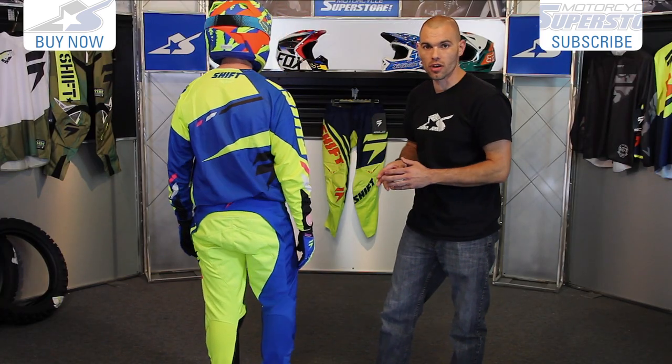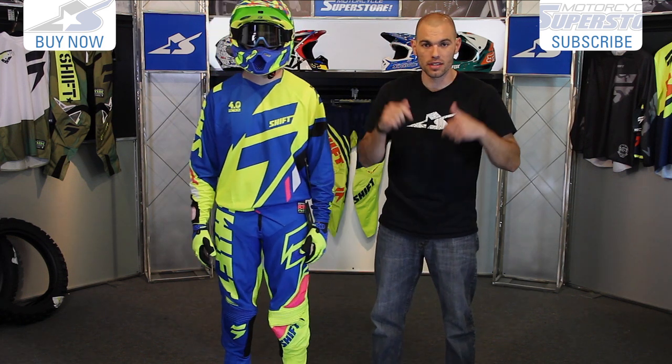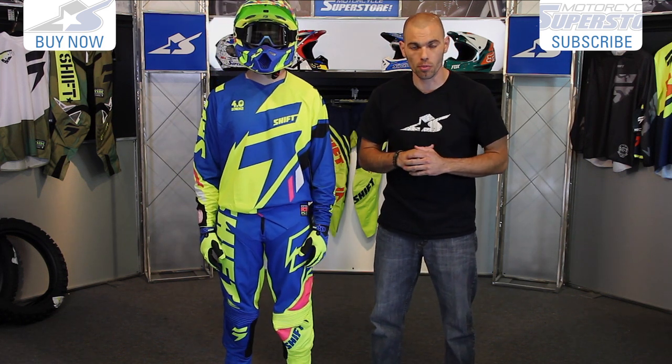Great looking gear, lots of color options. Check out the sizing available at MotorcycleSuperstore.com. Also, leave us some comments on this video and subscribe on YouTube for more product videos like this.